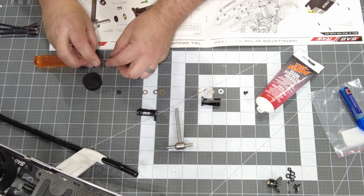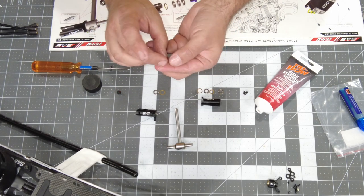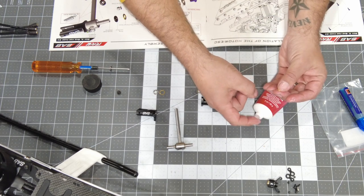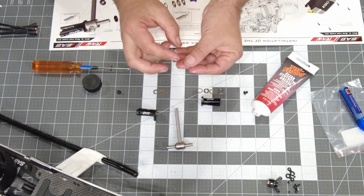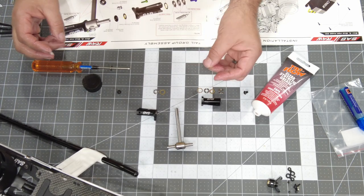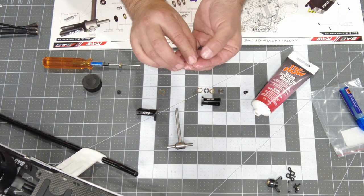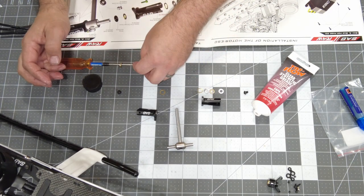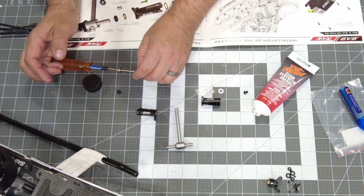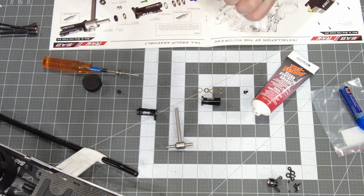I'm going to pack these thrust washers with grease and slide them onto the driver. Each thrust washer has a cup side and a flat side — I pack the cup side full of grease really well, getting both sides. I'm running the cups symmetrically, cups going inward. I've heard good arguments for both directions, but cups to the inside works for me. Then the spacer goes last. I'll wipe my fingers with paper towel before the next step.